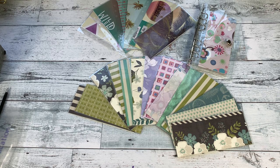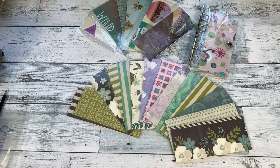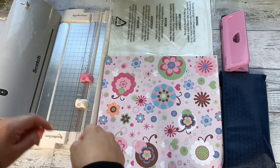Hey friends, today I have a quick tutorial on how to make cash envelopes using cardstock paper. These are perfect for your wallet or your binder, so if you're interested in making these, keep on watching.